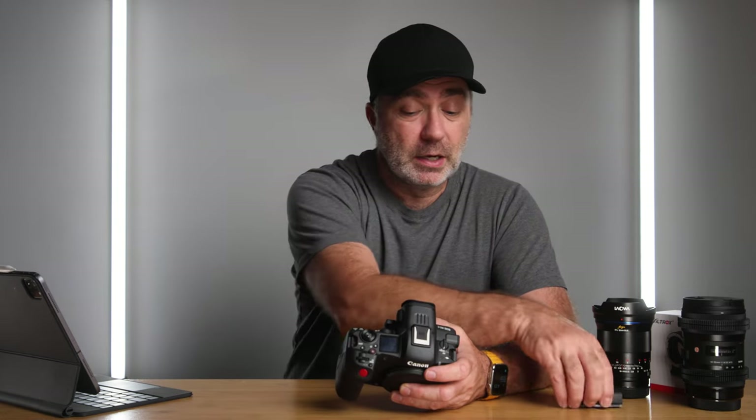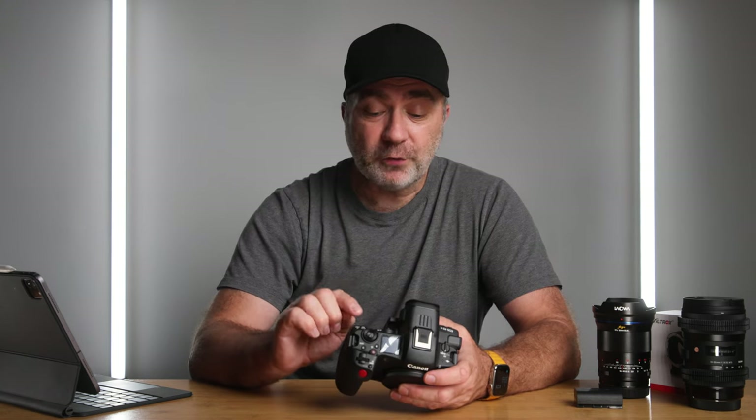I wanted to do some testing with the R5C to see how long the battery lasted in different recording formats. I didn't expect it to take me a whole day to do it, but it did. I thought while I'm doing it I might as well share the results with you guys.